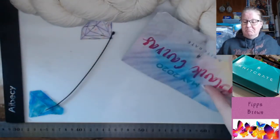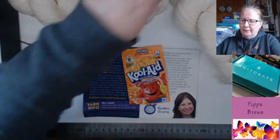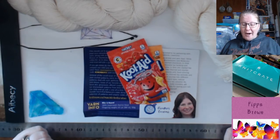Cable ties... Kool-Aid... cable ties... OH MY GOSH!